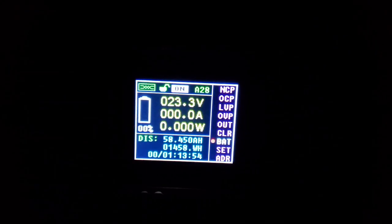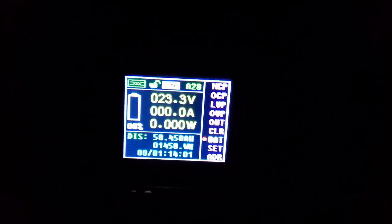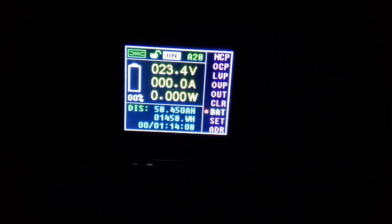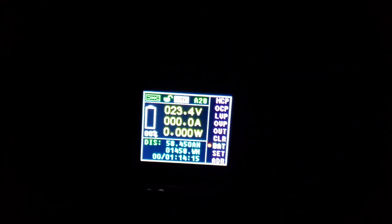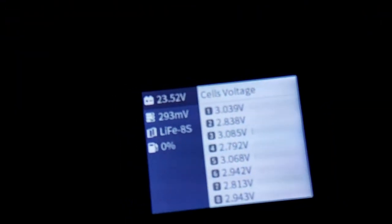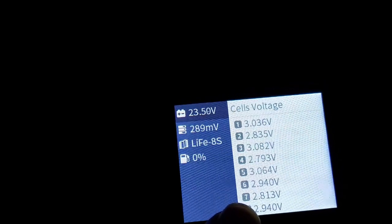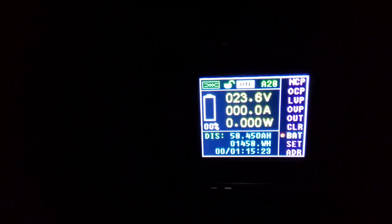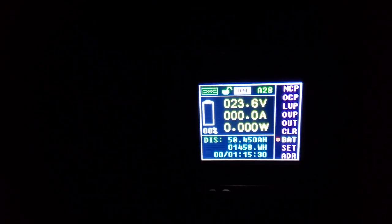So there you have it — basically the same result as the first batch of cells. We're at 58.450 amp hours, so we have exceeded the rated capacity on this discharge test, and that's fantastic. These are the real deal. I stopped it when cell 7 dropped just below 2.5 volts. These are great cells — roughly 3.5 amp hours over the rated capacity. Right on.